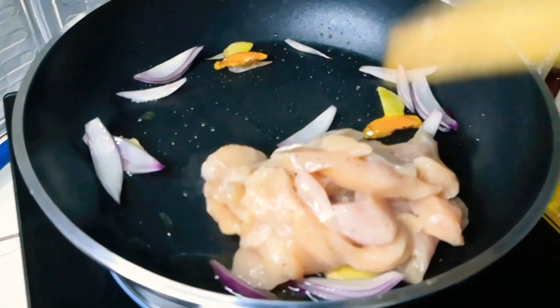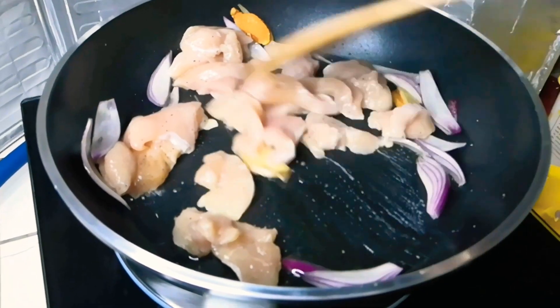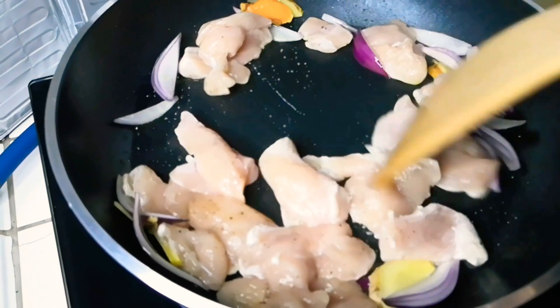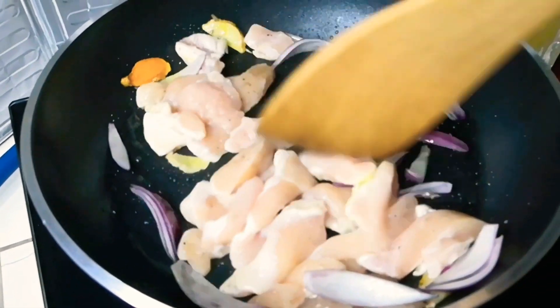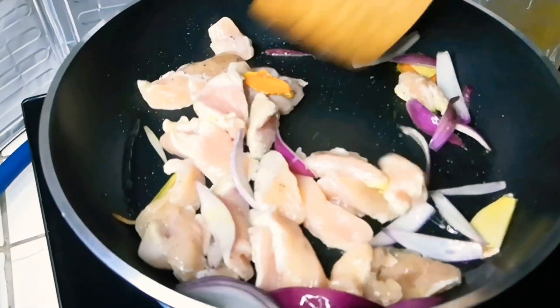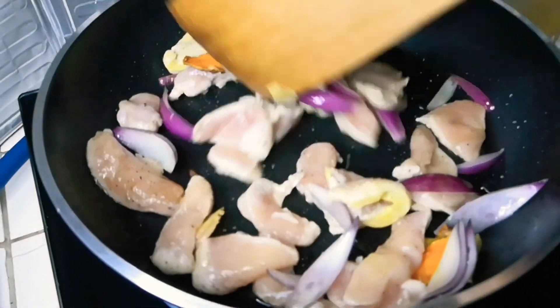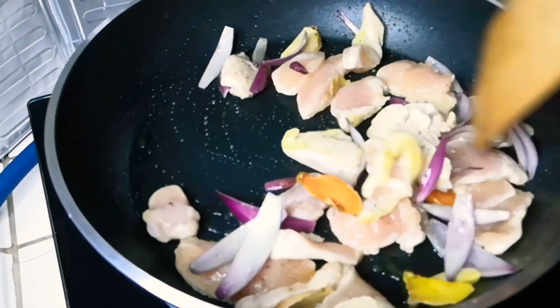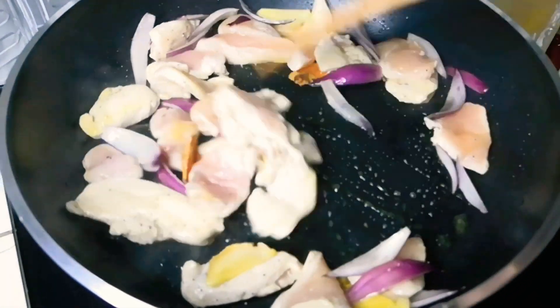Chicken. Itong chicken na to, ni-slice ko siya — twice. Breast chicken lang siya. Nilagyan ko yung chicken in filet ng pepper, then a bit of salt. Konting-konting lang salt. Mabango na siya actually. Maganda kasi yung benefits ng yellow ginger, kaya nilalagyan ko siya para matanggalin ang lansa.